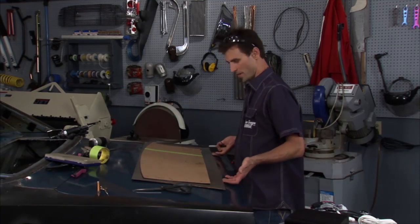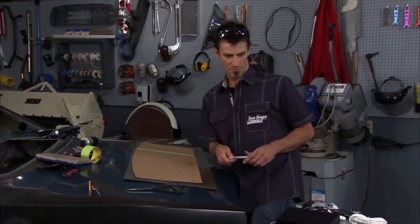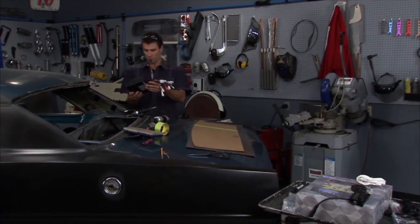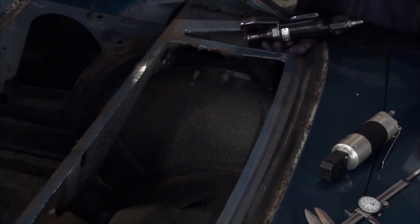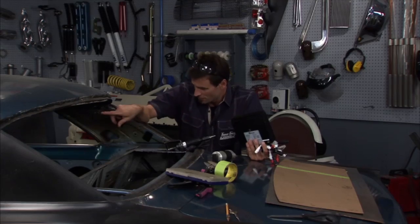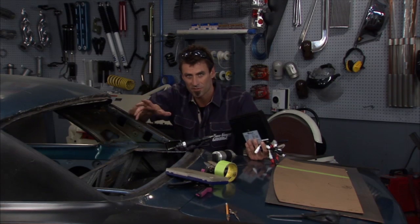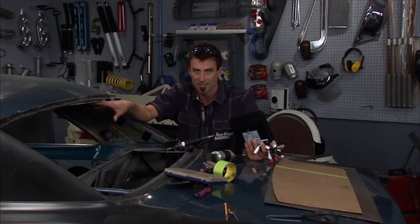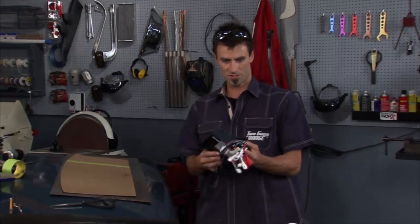Before I fill the hole with this panel, I want to lay out our stereo — it's a good idea while we've got the package tray open. Custom Auto Sound sent us this Secret Audio unit. It's cool because you can put it in the back, hidden. In hot rods and muscle cars, the dash area is often crowded — a big engine, no heater, and AC takes up the space — so you lose room for stereo equipment.